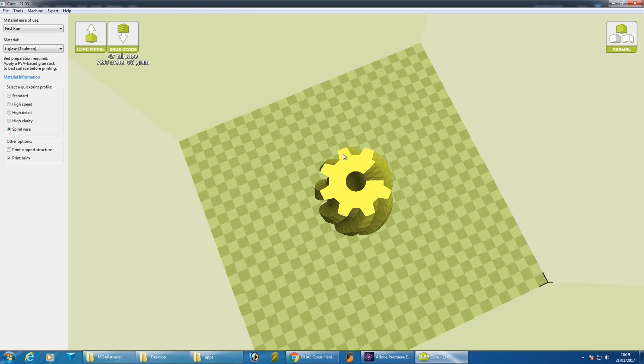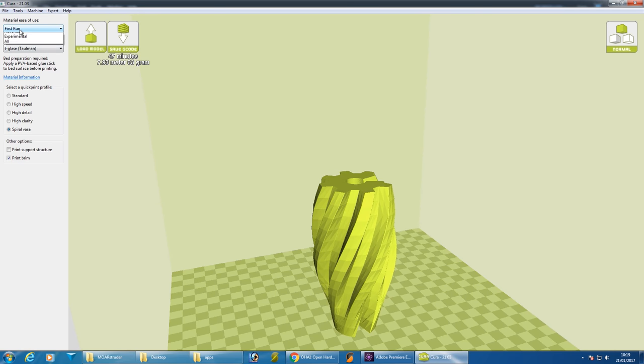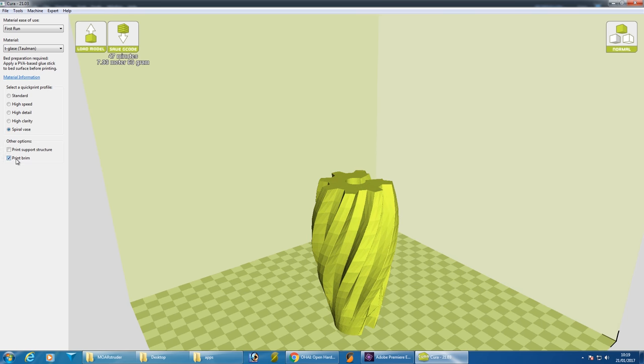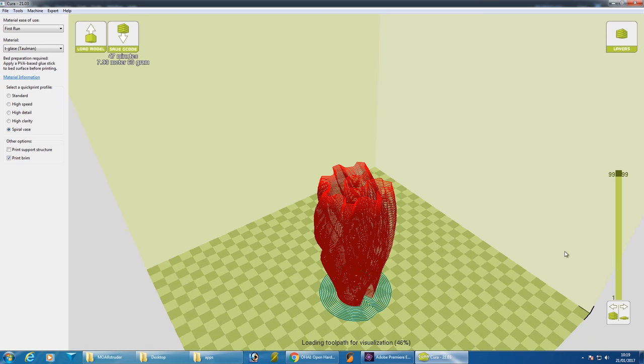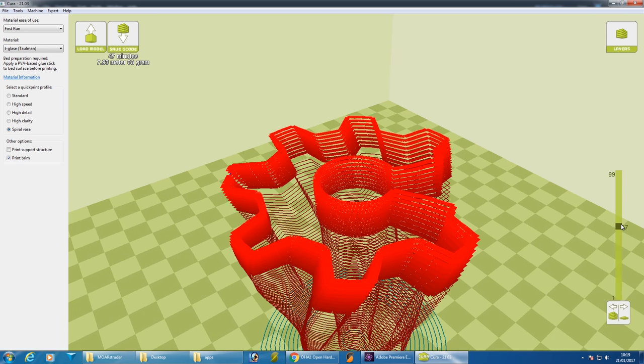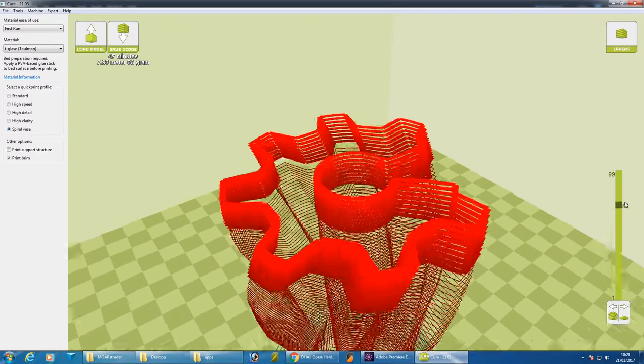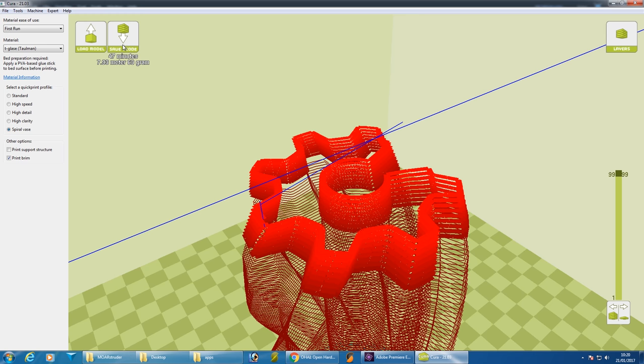We're going to use the recommended model for testing, which is the open hardware logo spiral vase. I've selected the first run from the material menu in simple mode in Cura, selected tGlass, and the recommendation is to do spiral vase which will hollow out the model and just give us a shell. I'm also putting a brim on to help it stick to the bed. In layer view we can see the actual tool path — it should give us something entirely hollow that spirals all the way up. I'm going to save the G-code to an SD card to put into the printer, though you can also control the printer with Cura via USB.